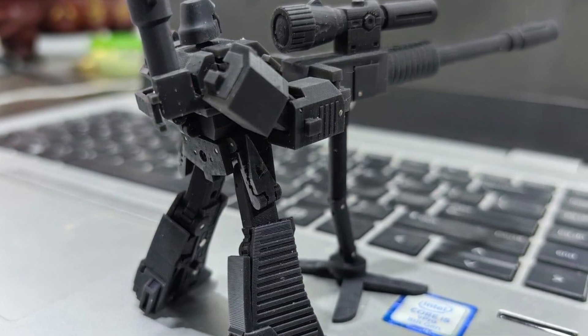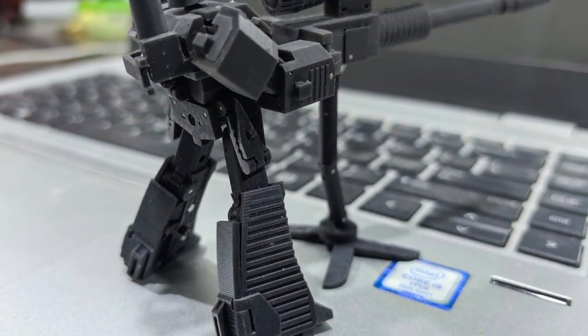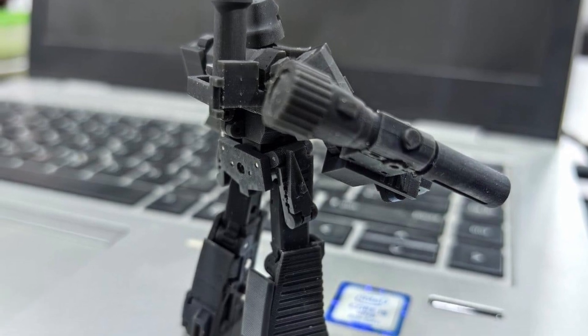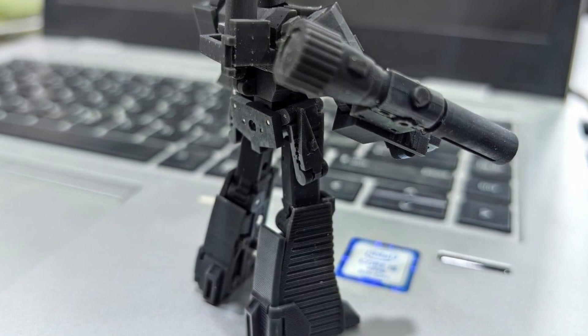These are really small but jam-packed with details. He comes with the mace, and there's a stand for when he's using his cannon gun. It's really cool. Also, I gotta go back and look at the episodes — there's an episode where he's wearing that helmet and I can't recall which one it is.